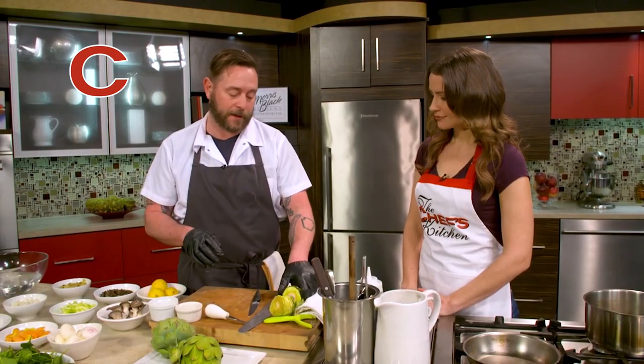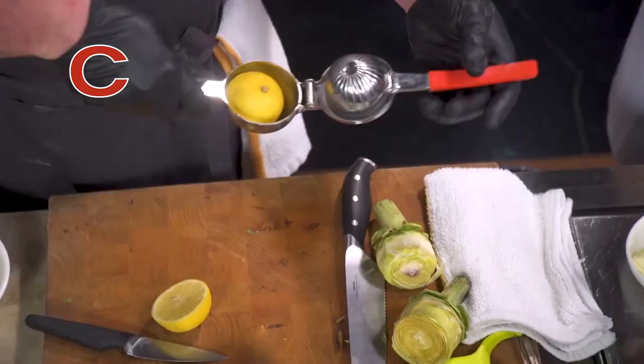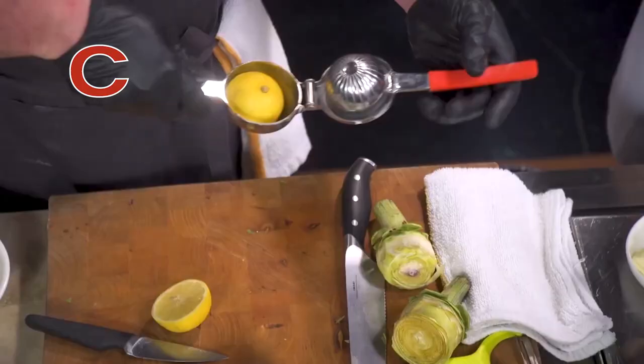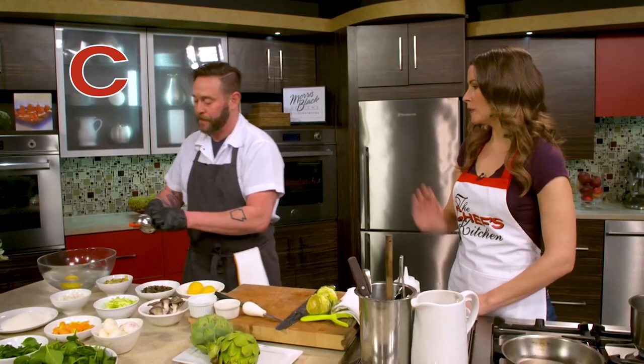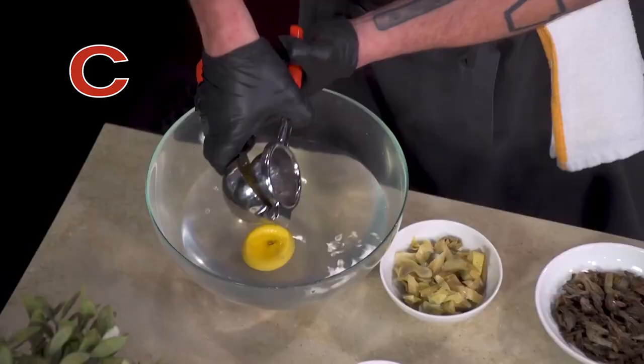One of the things with an artichoke too is they oxidize quickly. So you want to have some acidulated water — we can just use lemon, or if you have vinegar you could use that. I'm going to come right over here into this bowl and squeeze the lemon juice right in, and put the whole lemon in there too.